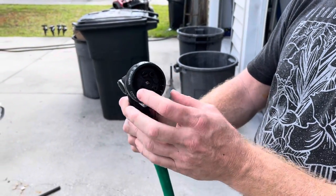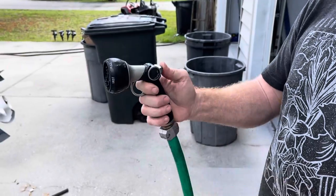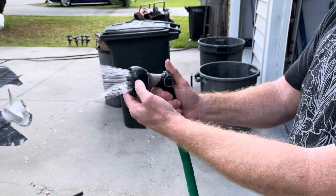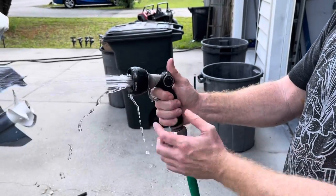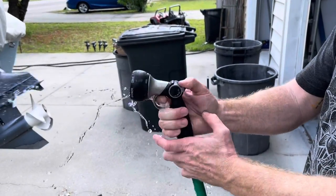Hey, what's up everybody? Today we are going to be looking at an Orbit handheld nozzle and how to fix it if yours is doing that right there. No matter which nozzle selection that you go to, you lose pressure and the thing just doesn't want to seem to work — drips all over and does that. So let me show you a quick fix for this.